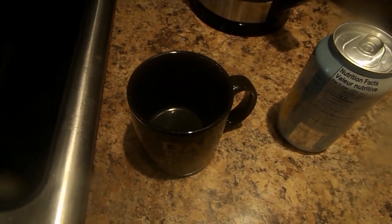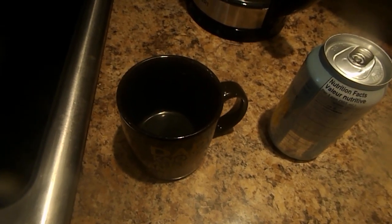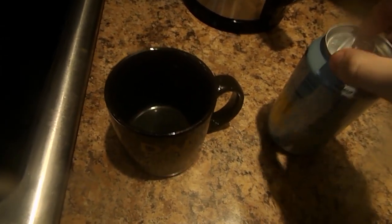Hello and welcome to a new show. This is called How to Make Carbonated Coffee Lemon Soft Drink.